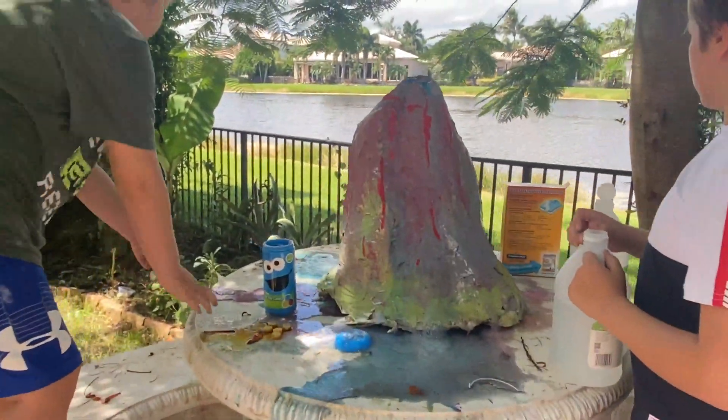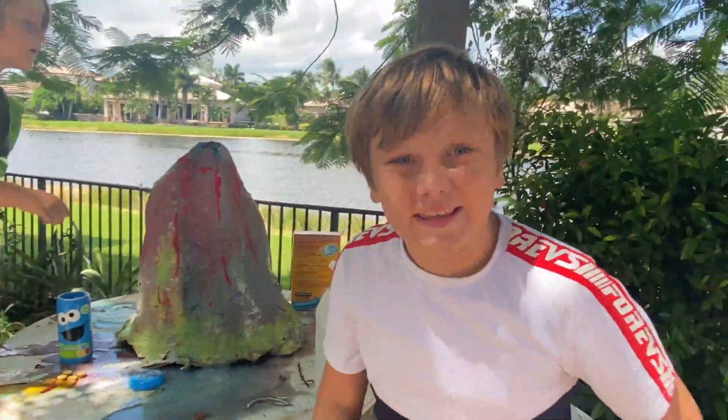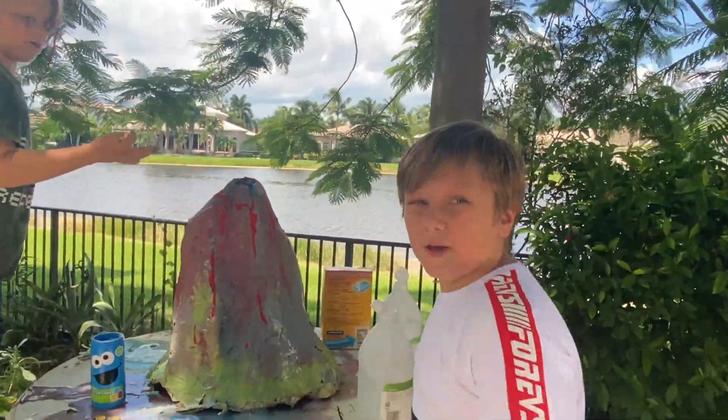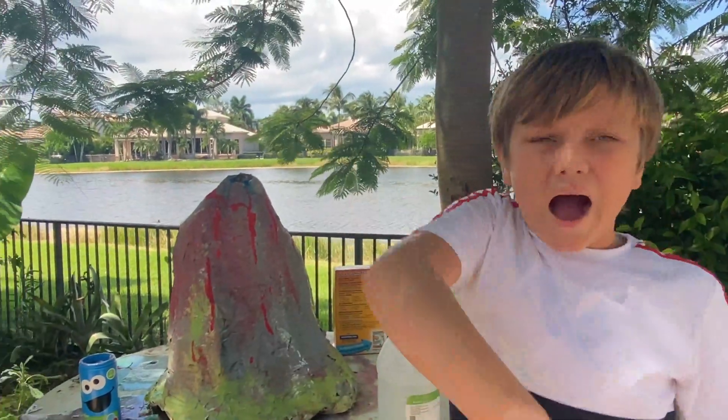Okay guys, this is the end of our video — make sure to sub, like, and share. Goodbye, bye!